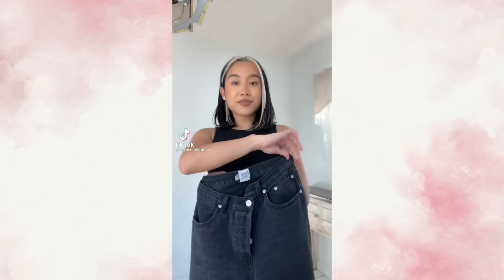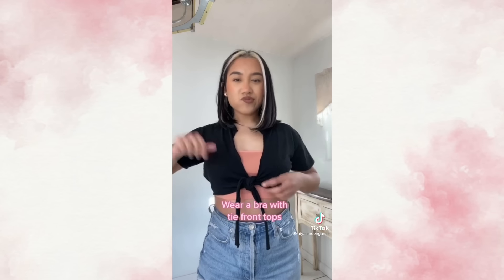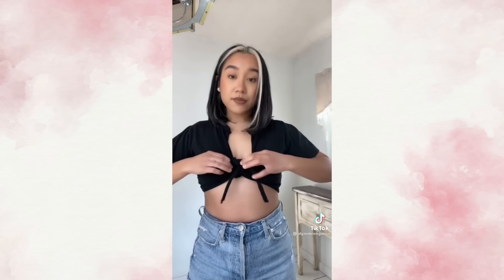Fashion hacks you need in 2021. Figure out if pants actually fit you without trying them on — if the waist fits perfectly around your neck, that means they fit. If you want to wear a bra with tie front tops, try this hack: just take one of the ends and loop it under your bra, then tie the top as normal and you won't be able to see your bra.